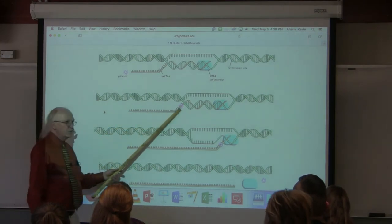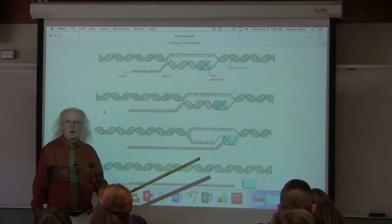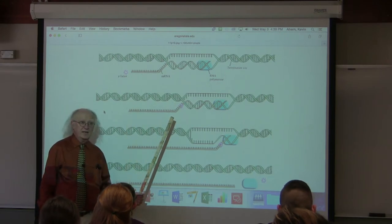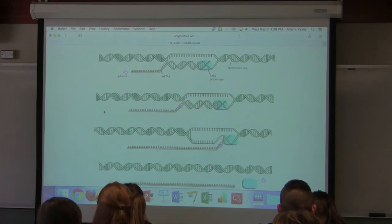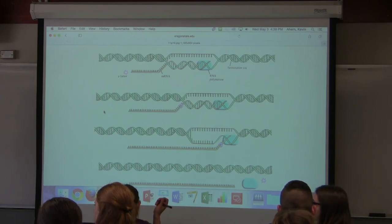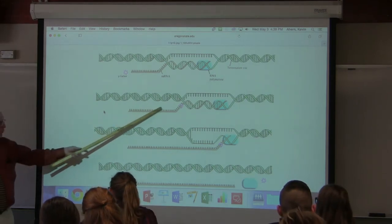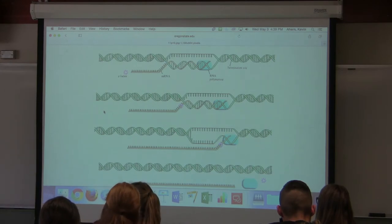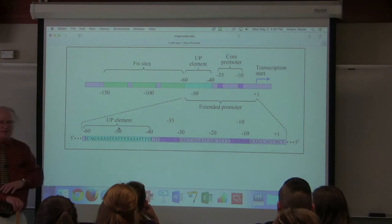When does the cell use Rho versus the factor independent mechanism? The factor dependent mechanism is used when there's no hairpin sequence to lift the polymerase off. The factor independent mechanism needs only the base pairing jack; the factor dependent mechanism uses Rho to kick everything off. The cell has at that point stopped everything — transcription is terminated.